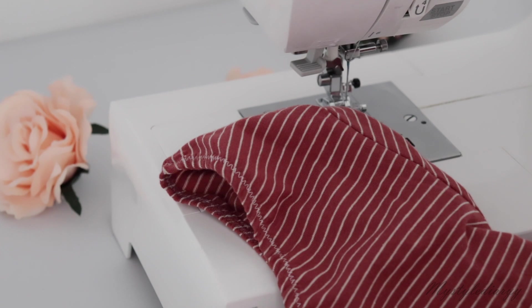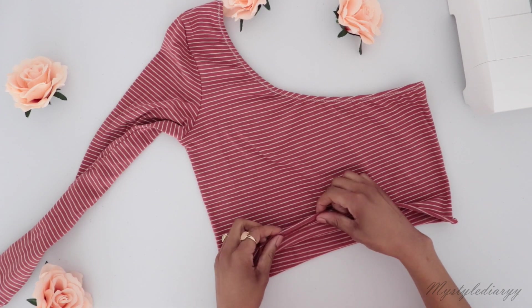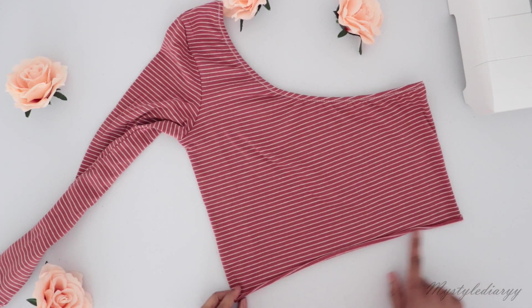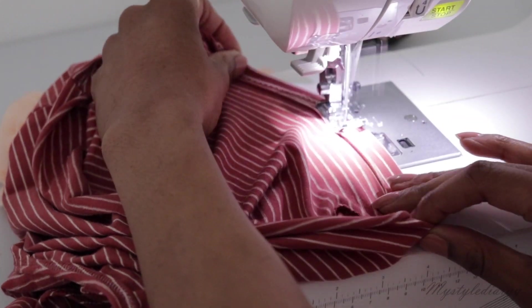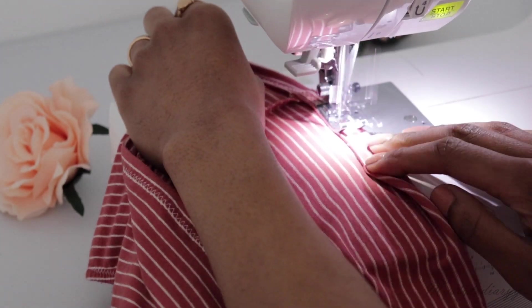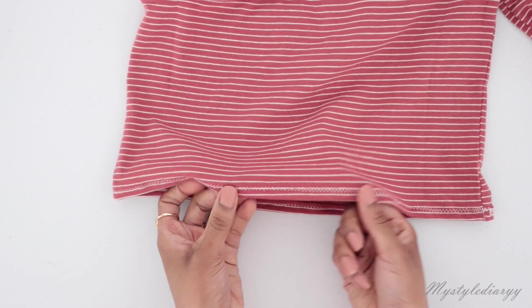Once that is sewn, you are done with the neckline. The last step is to hem the top — fold the edge about one and a half centimeters and sew all the way around the edge again with a zigzag stitch. While you're sewing, make sure not to stretch the top in order to maintain the shape.